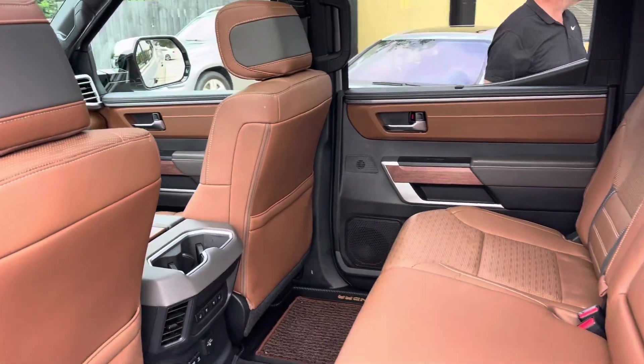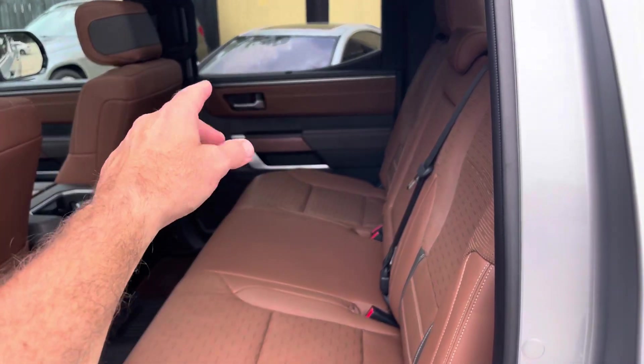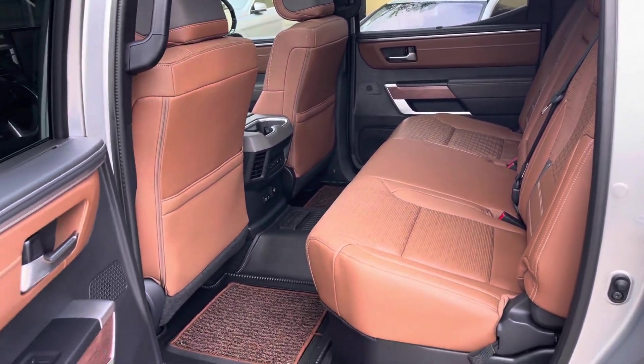All right, y'all ready to take a look at the front? But the back's cool — it's got component sets on the radio, so you got the tweeters and the mids. This is really nice.